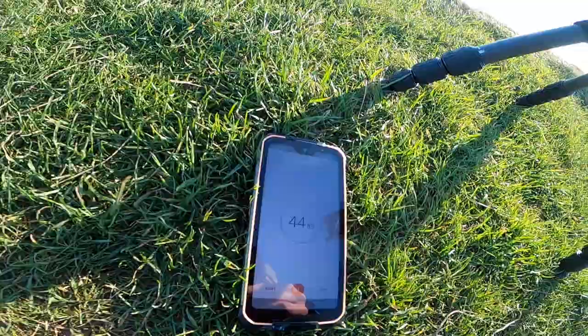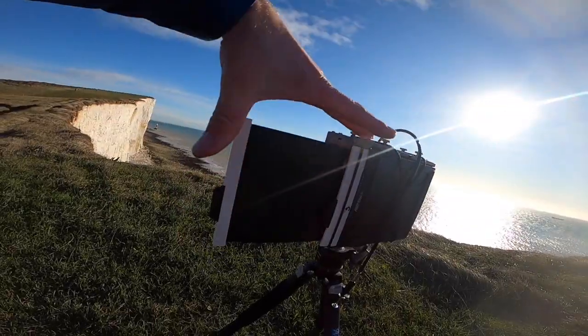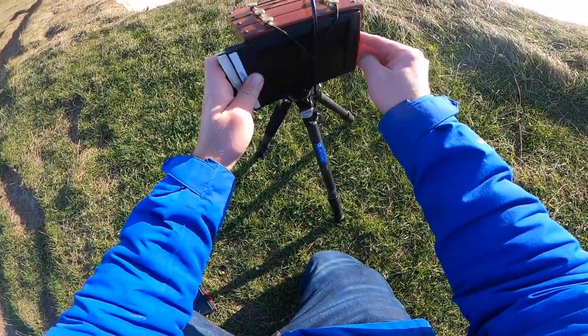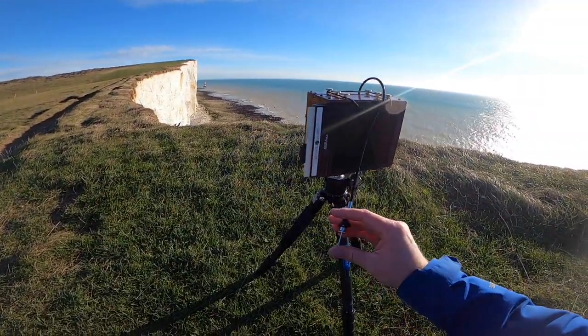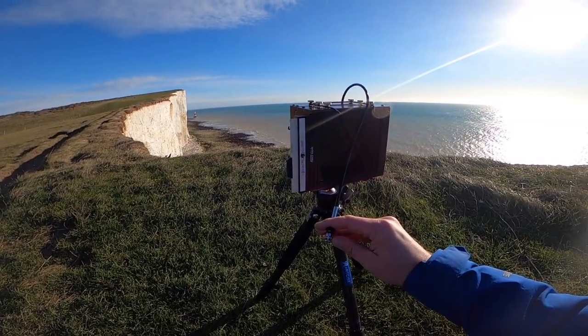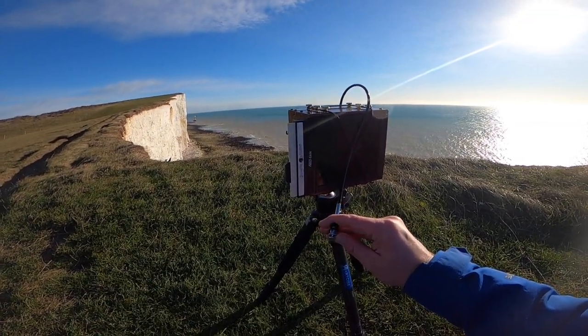For these photos I metered the paper at ISO 5 to try to hold onto the highlights of the sun on the cliff face a little bit, giving a 45-second exposure for that. With the Fomapan I had a six-second exposure.